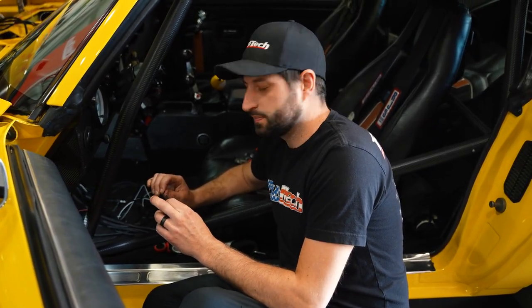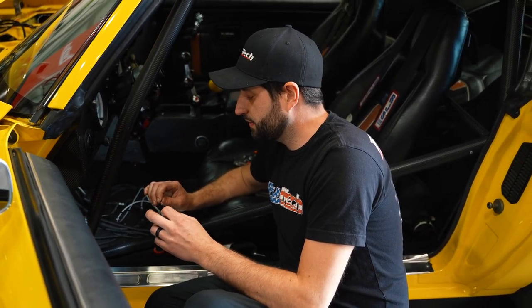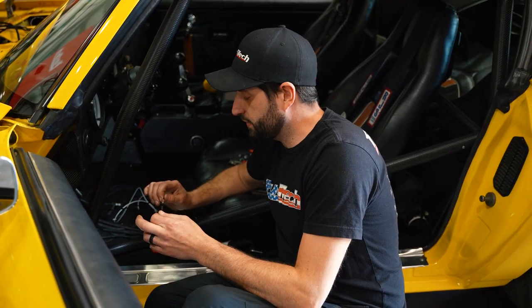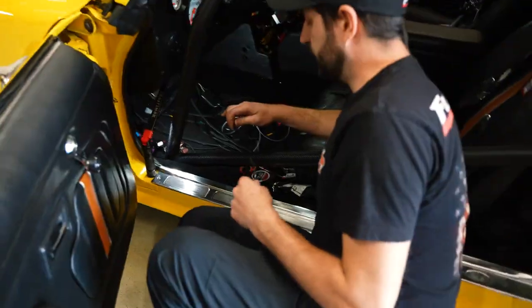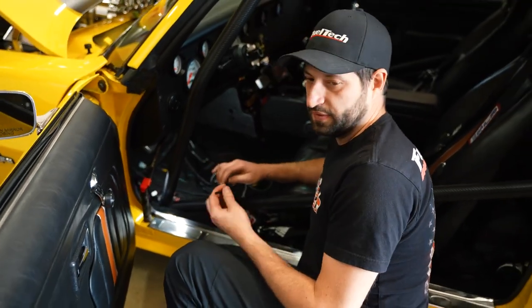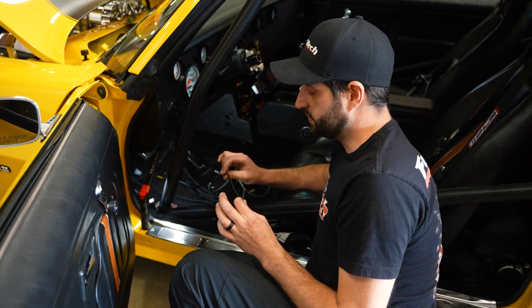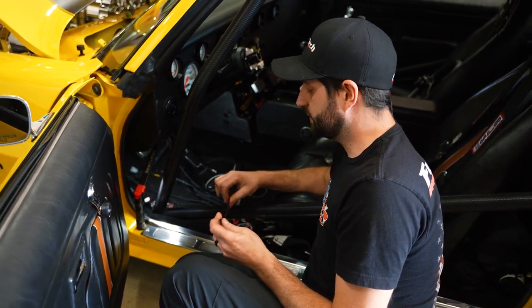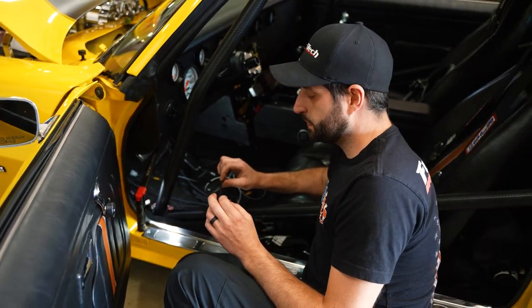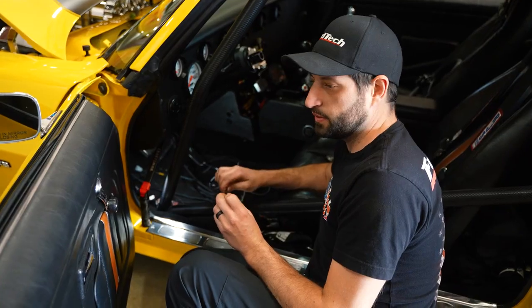To complete the installation, I'm going to hook up switch power to feed the FuelTech when the key is hot — and that's it. For the 450 and 550, it also comes with a vacuum hose for the MAP signal; this goes into the back of the FuelTech 450 or 550 and into a manifold vacuum port on the motor.